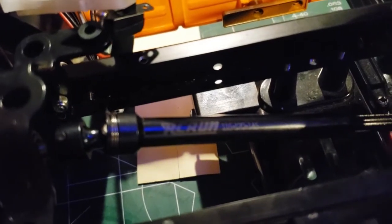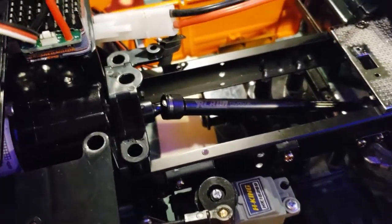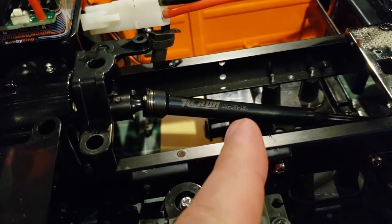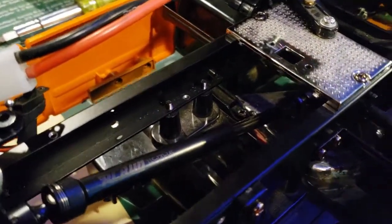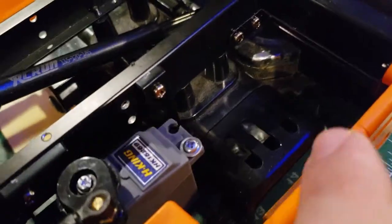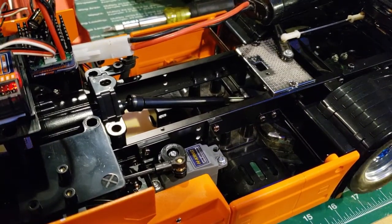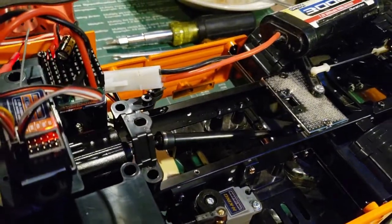It's an RC Run drive shaft. I had to find one that was long enough because this transmission is in a different spot compared to the stock Tamiya, which means I also had to take this cross member out because it goes right through it. I still need to find a proper battery mount for this because I can't mount the little extras in there yet.